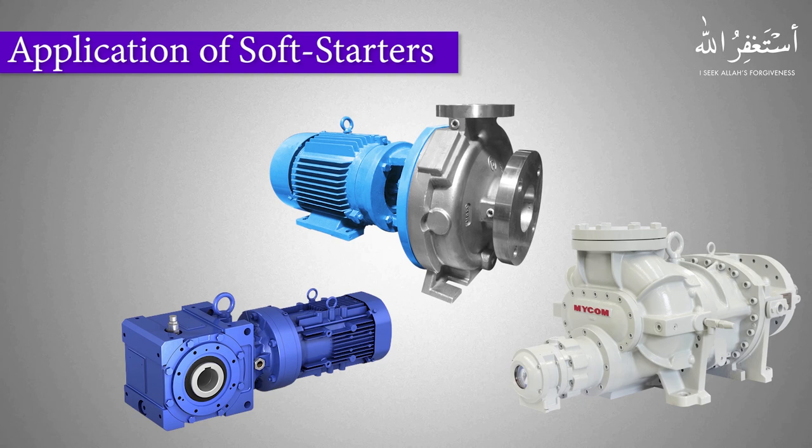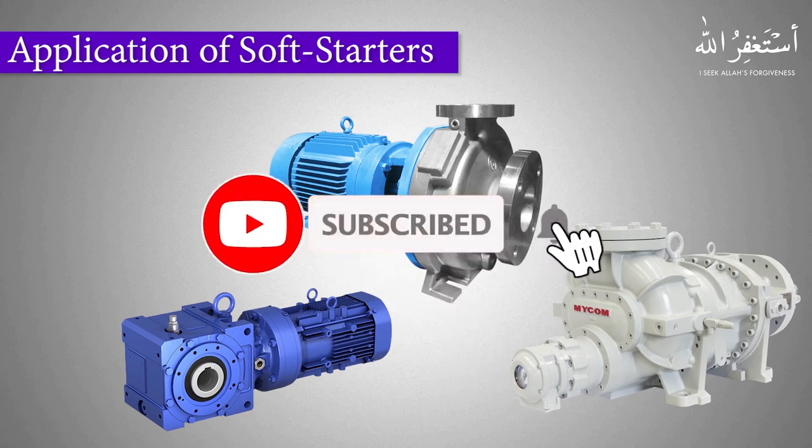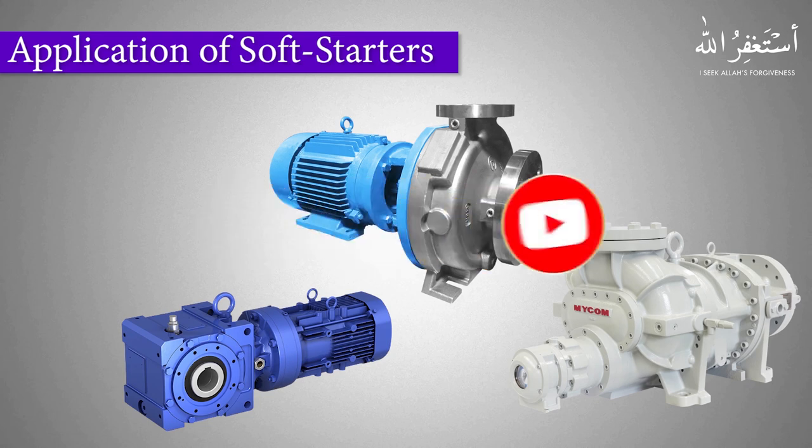Soft starters are mainly used to reduce starting torque currents and can be used with fixed-speed applications such as pumps, grinders, conveyors, mixers, and pressure motors. That's the end of today's tutorial. I hope you liked it. Please do like, share, and subscribe to this channel. Take care and goodbye.